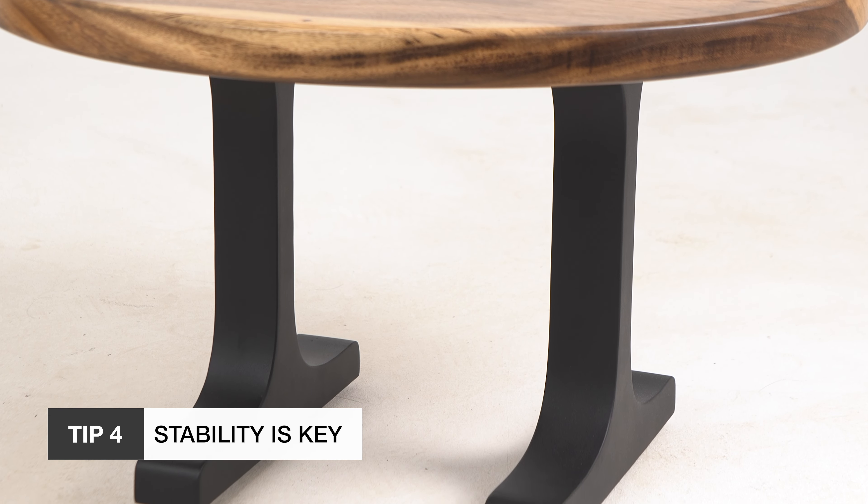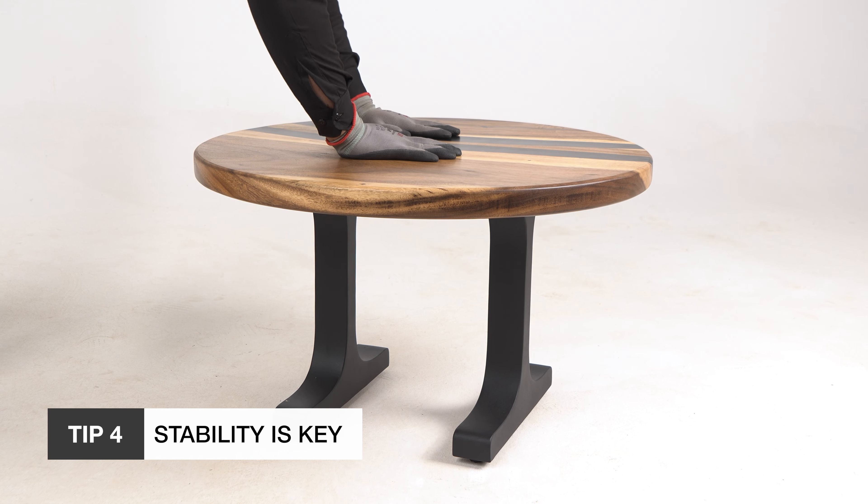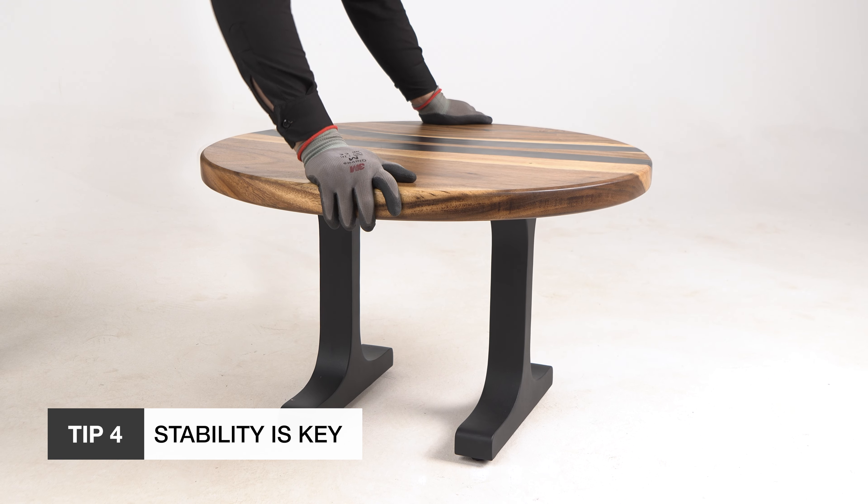Stability is essential. Make sure the legs you choose provide a solid foundation — wobbly legs are not an option. Check that they distribute weight evenly to prevent your furniture from tipping over.